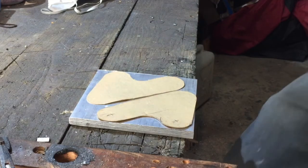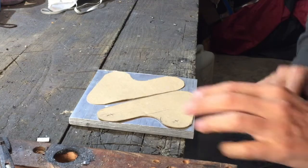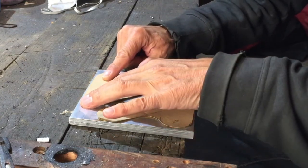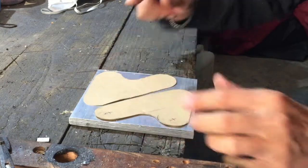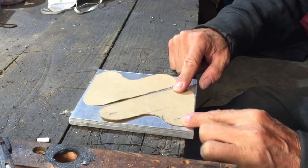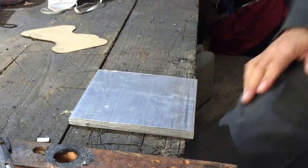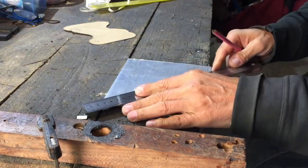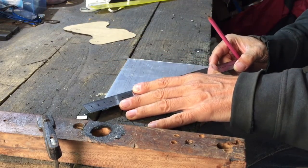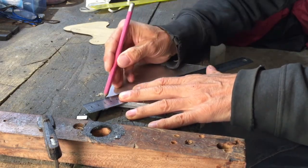I'm going to be making some brackets for my rear sets. I've got this piece of aluminium - I've got my two patterns here so I basically need to cut this in half from corner to corner. I'll get myself a nice line.